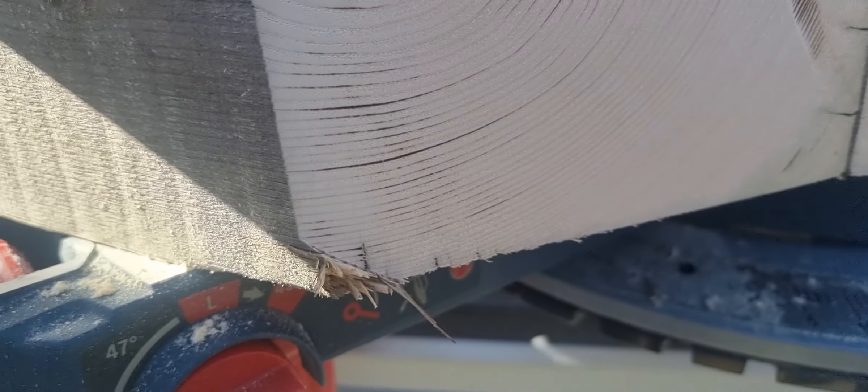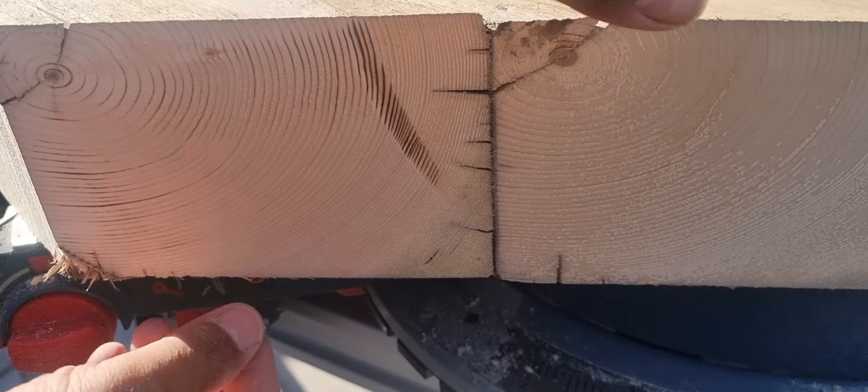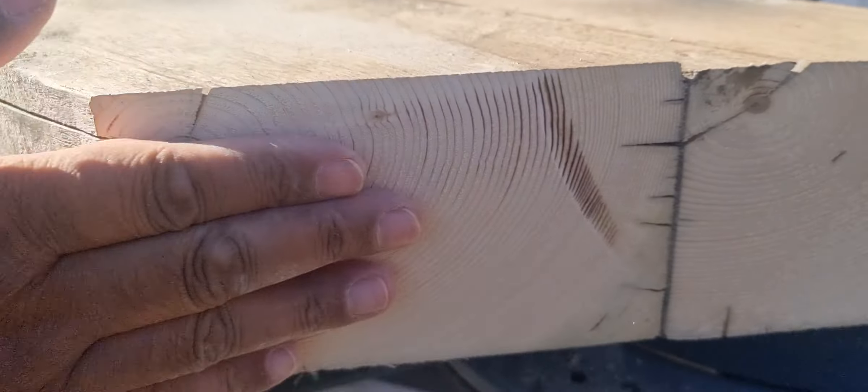Just missed it shy — well, ten mil. That will be a smooth cut, all flush, neat.